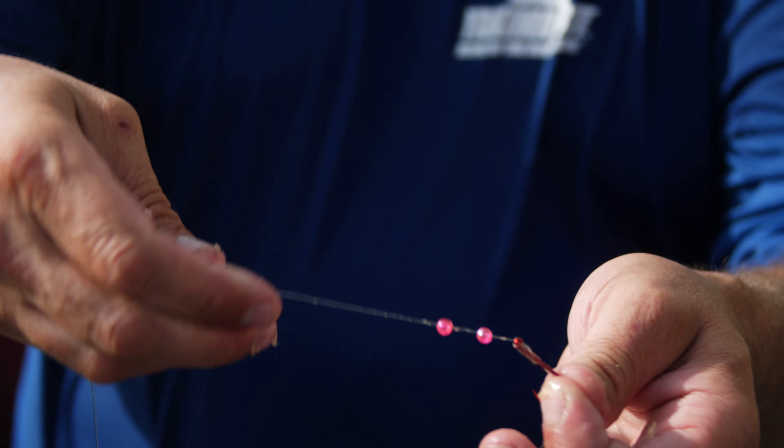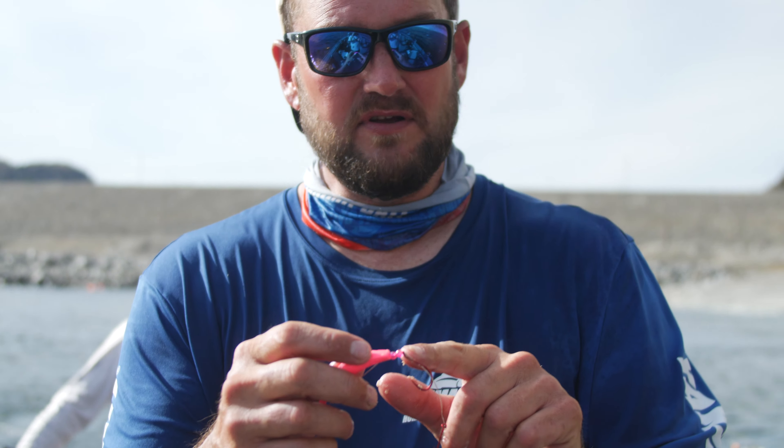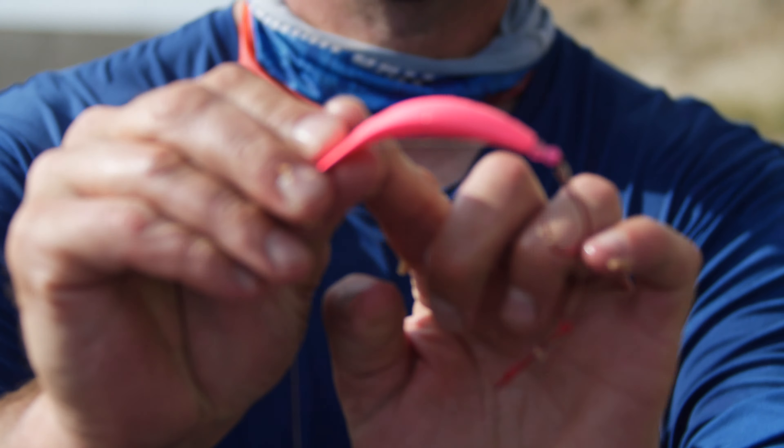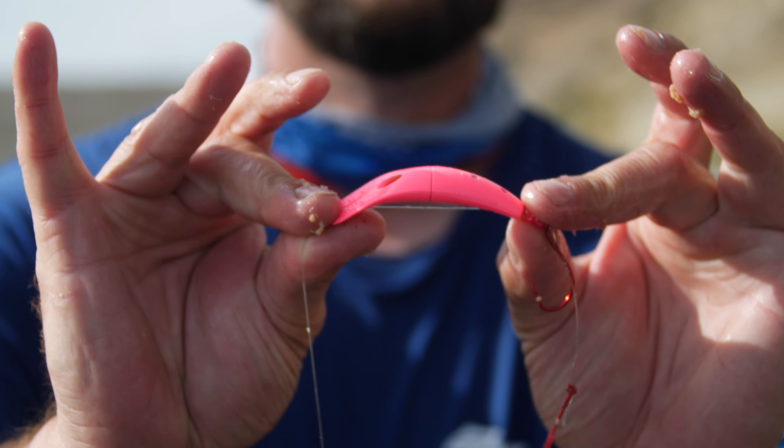I've noticed bead color for sockeye makes a difference, and I've noticed these pink beads have done really well. Pink and chartreuse has been a good combination this year. Some of the other ones haven't worked as well for me, so pay attention to bead color. This 2.5-inch one works really well — rolls just like a herring or a wounded bait fish, and it's been very, very fishy.